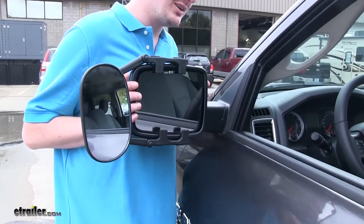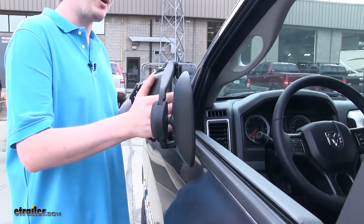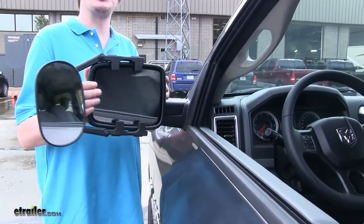With the mirror installed, for getting into those tight spaces, it can still be stowed most of the way. If you have power folding mirrors, you may want to be cautious when using that feature.